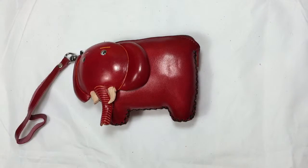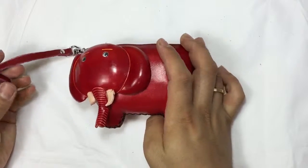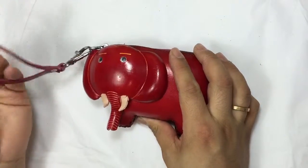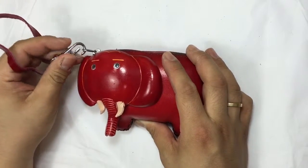Hi, welcome to Purse World. This is our elephant design purse in the red color. They have the purse here and the little strap for handles and clip. You can clip it anywhere, like on a school bike or other bikes.